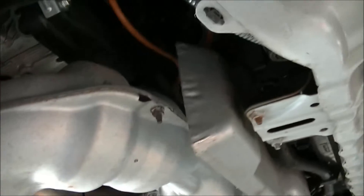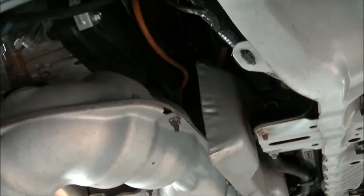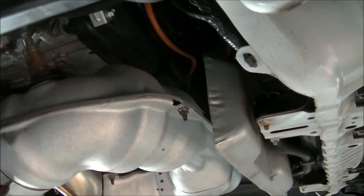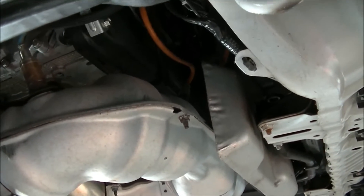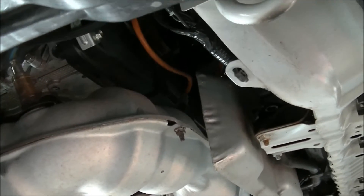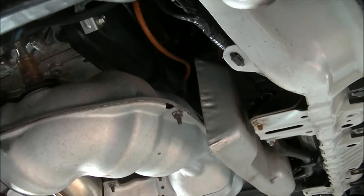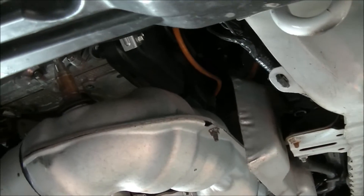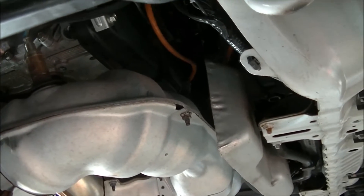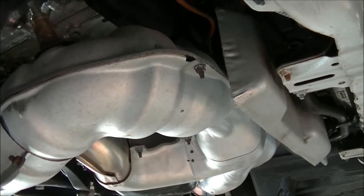I wouldn't normally do this — it raises a lot of questions as far as legality — but I'm going to do it anyway. We've got a Subaru Impreza here, only a few years old, with P0420 catalyst efficiency codes. You can get it to repeat pretty quickly: clear the codes, raise the RPM up for a few minutes and it pops almost straight away. The rear O2 switching is pretty well the same as you'd expect a front one to.